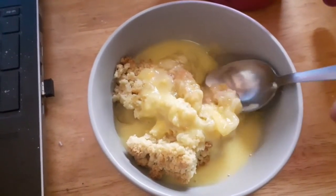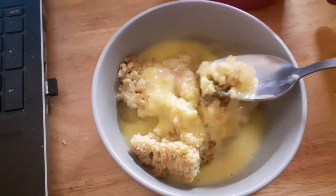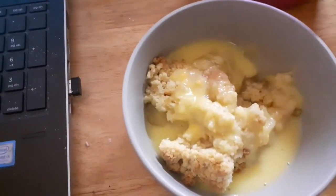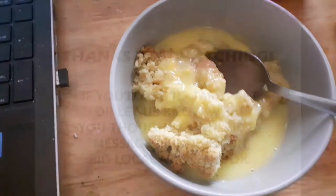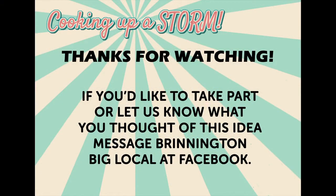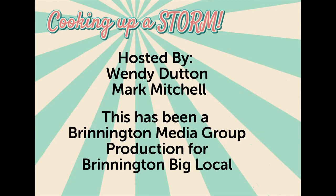Oh, I hope yours tastes as good as this one. And that's it for this week. If you've been cooking along, don't forget to share your pictures on the Big Local Facebook group. And we'll see you again next week. Thanks for watching.